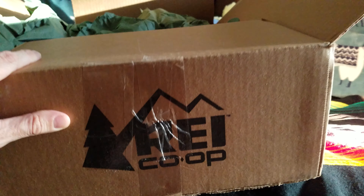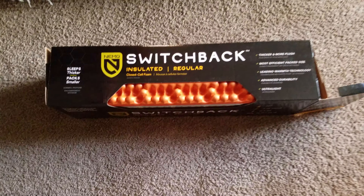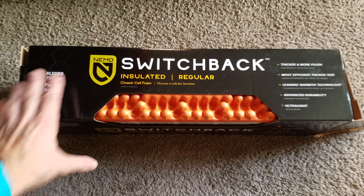New packages from everybody's favorite company. I just got my new sleeping pad for this season and it is the Nemo Switchback.